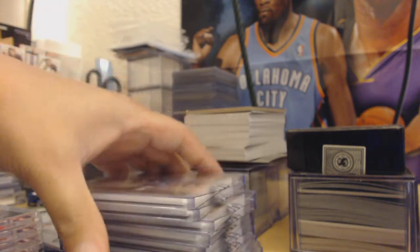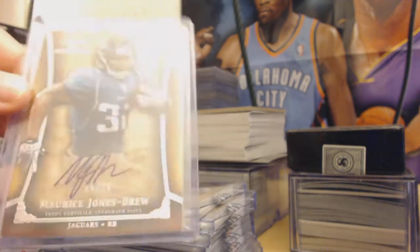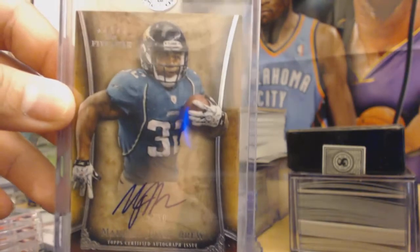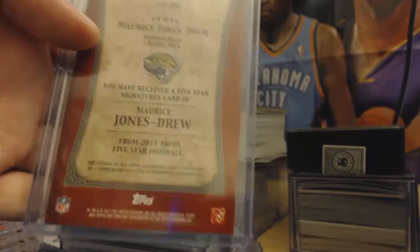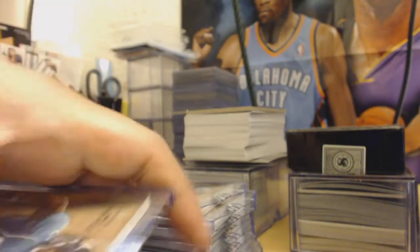First up, Five Star Maurice Jones-Drew auto. Nice looking card.